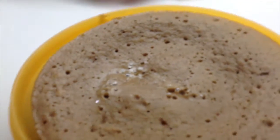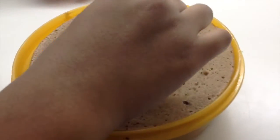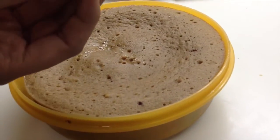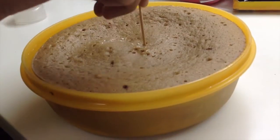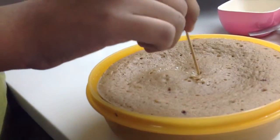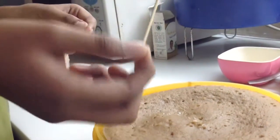Let the cake sit for around 15 minutes, then use a toothpick to check if your cake is perfectly made. If it comes out clear — as you can see, it's completely clear — it's perfectly baked and cooked. Give it a poke right in the center, and you can see from all the corners it's completely fine.